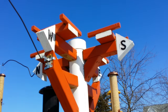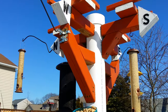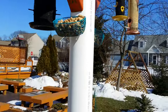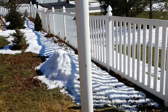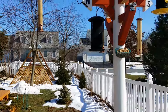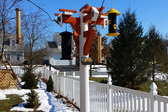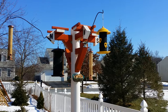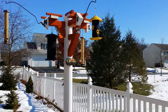This bird feeder pole has been here for almost two years and I have never had a problem with squirrels. The pole is too big and too slick for them to climb. I also placed it in a part of my yard where there are no trees, so squirrels can't jump to it either. As a result, the seed lasts a lot longer now that the squirrels aren't getting to it.